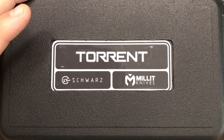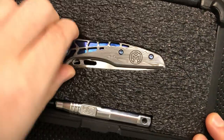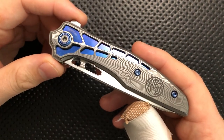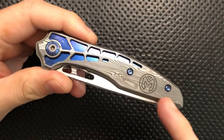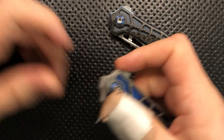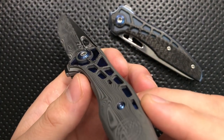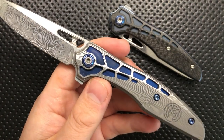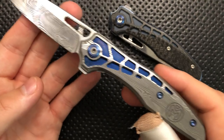For real this time, I'd like to finally show you what Millet came up with. This is a custom Generation 2 Millet Knives Torrent. Check this out — this is a really, really neat little piece at a bunch of different levels. The first thing that jumps out at me is the overlay. I asked them for a Damasteel overlay, meaning I wanted the portion that was carbon fiber on my original knife to be made of Damasteel too, and ideally from the same Damasteel as the blade.